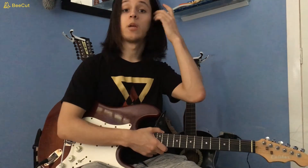And that my friends is Games People Play by Alan Parsons. See you on the next video.